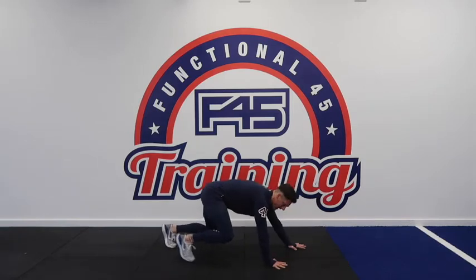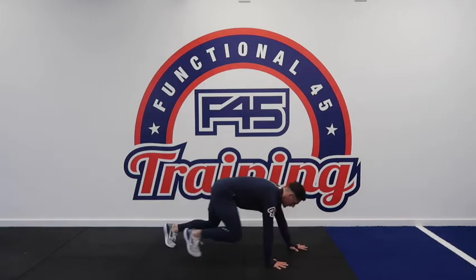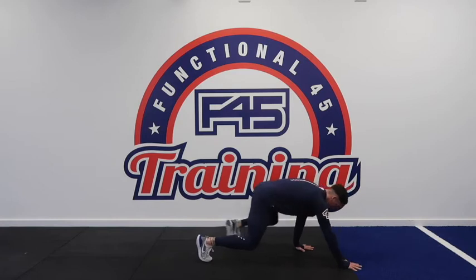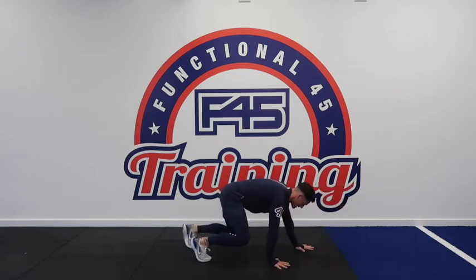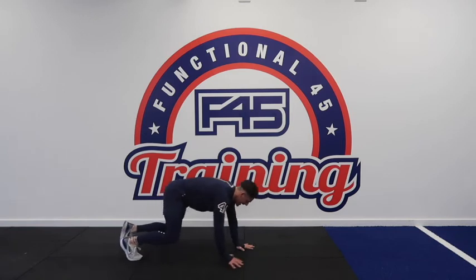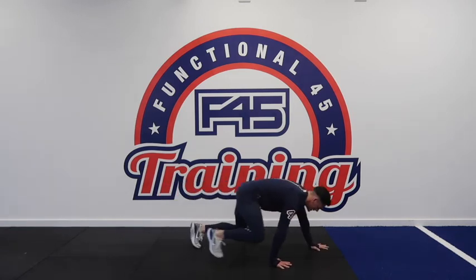Notice the positioning of my hips — my hips aren't moving. The movement is coming from flexion and extension of the hip and moving my arms back and forward. Shoulders are staying in the same position, so are the hips, and it's the movements outside of that that is enabling me to go forwards and backwards.